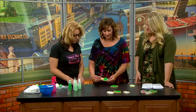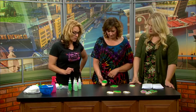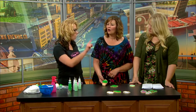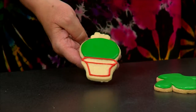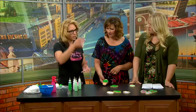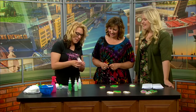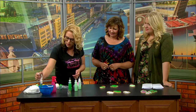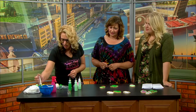You start by doing the piping around first and then you let it dry. But if you want to do an outline where you don't see the outline, you don't want to let it dry — you do the outline and then quickly do the filling. The filling is obviously much more runny, a lot more water. You'll get used to how the flooding consistency works. You want it so it comes out really easy and comes together.